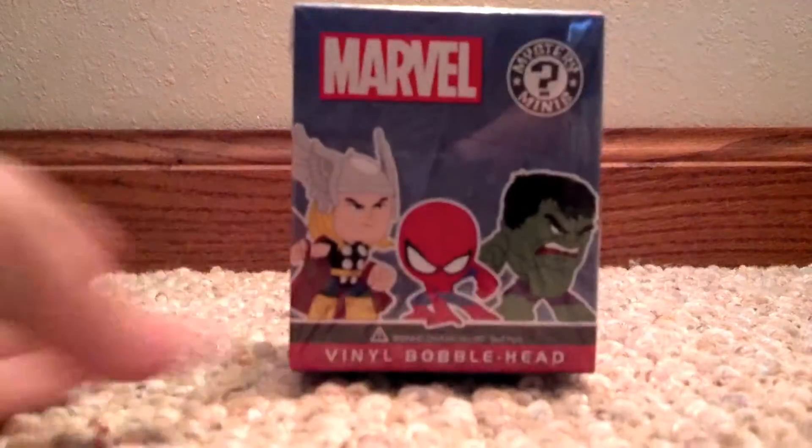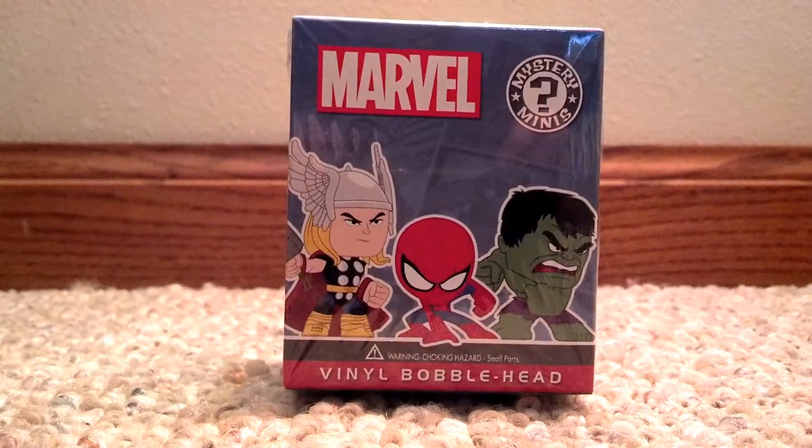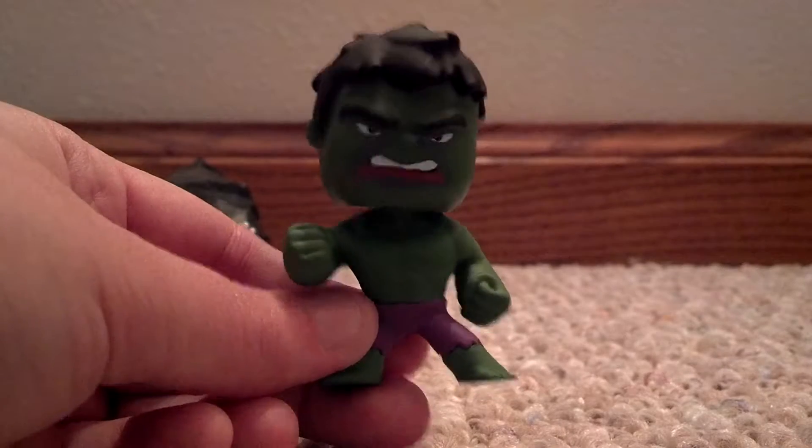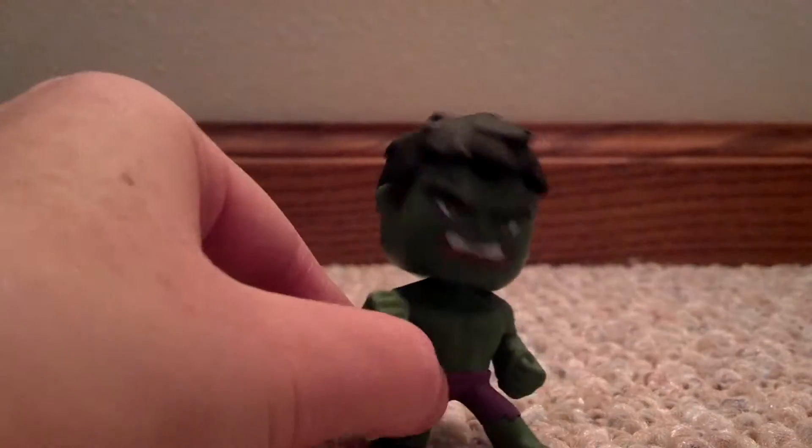Alrighty, and now the next one! Oh my gosh! Crazy plastic. About to get the whole Avengers set going on. Alrighty — Duck Hulk! Grrr! Those are cute!